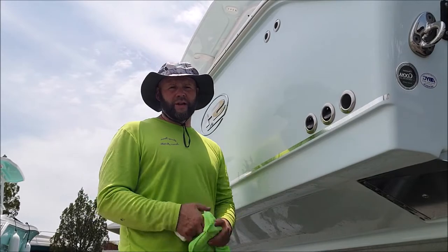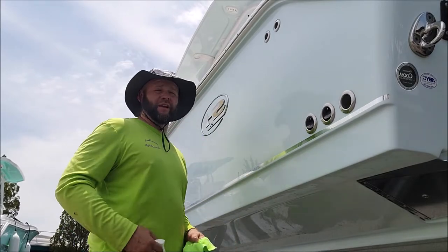All right, I've got you guys positioned where you can see what's going on. Sorry about the noise in the back — it's the forklift. They're bringing boats back and forth.